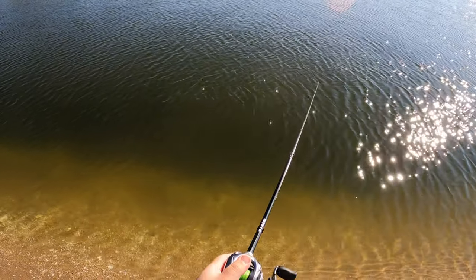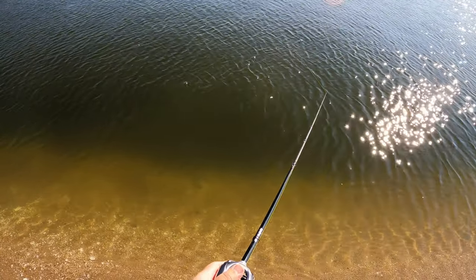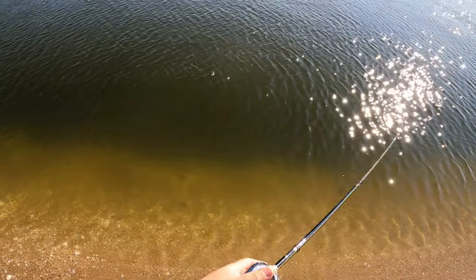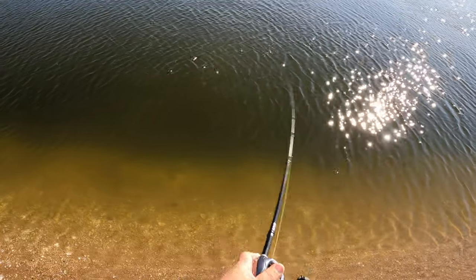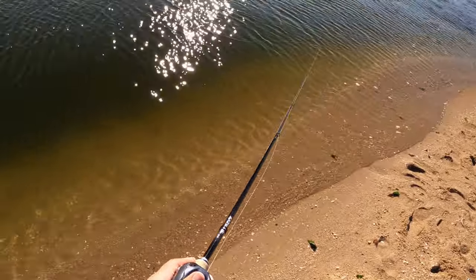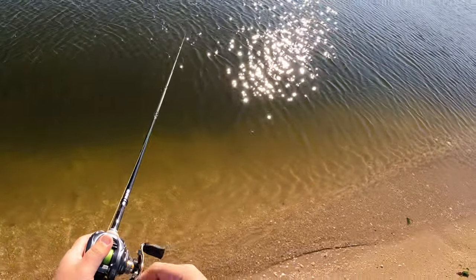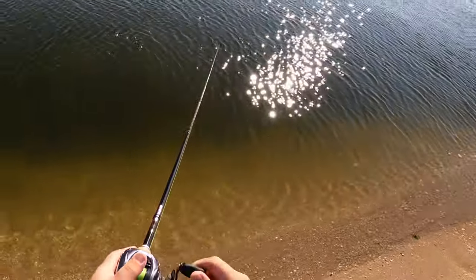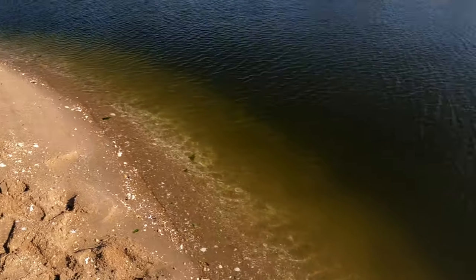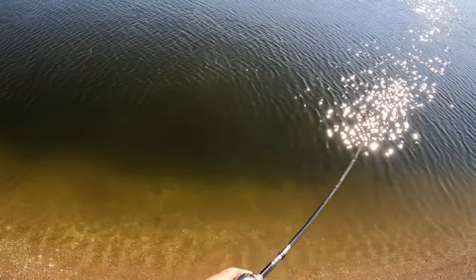Both Mark and I are just sort of in disbelief at how well this technique is working out so far. Here I catch the biggest fish of the day, and I do catch another one that was similar. I ended up with, I think, over 10 keepers — keeper being 18 inches and above.